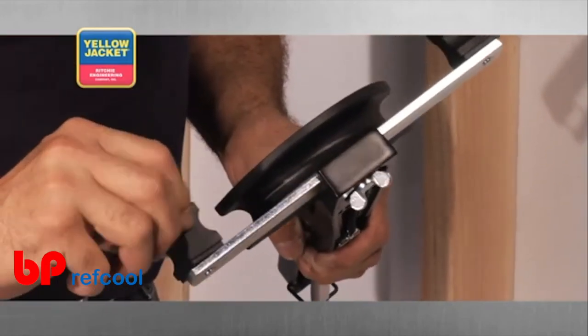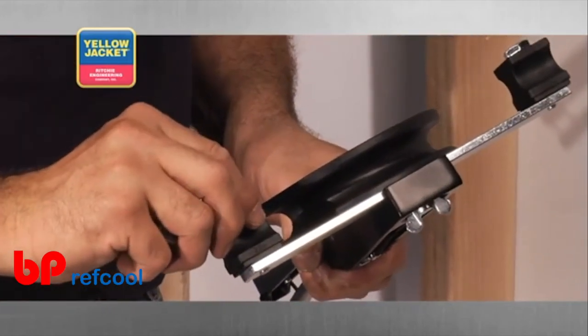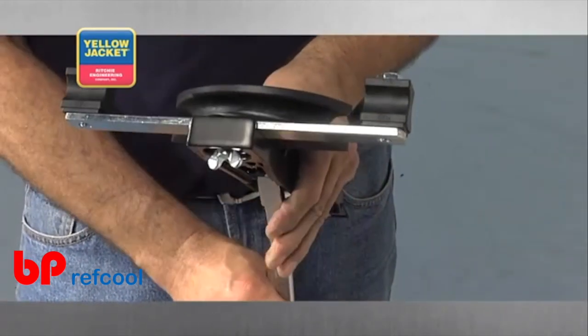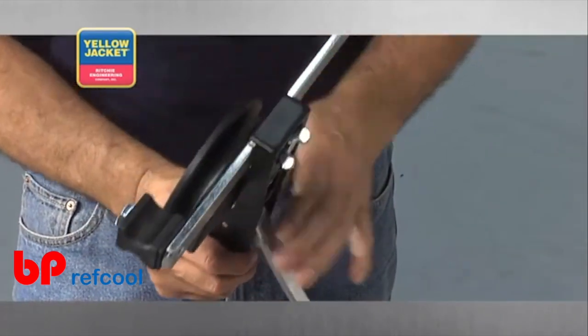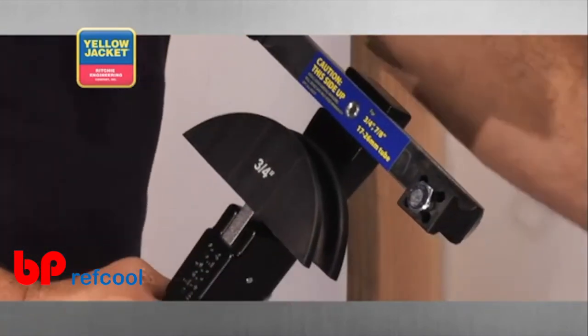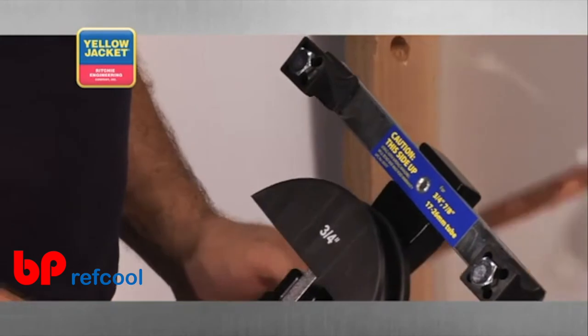Rotate until the desired shoe size faces the tube that you'll be bending. Pull the feed lever away from the handle and push the mandrel and ratchet bar back towards the handle. Then release the feed lever and you're ready to bend tubing.